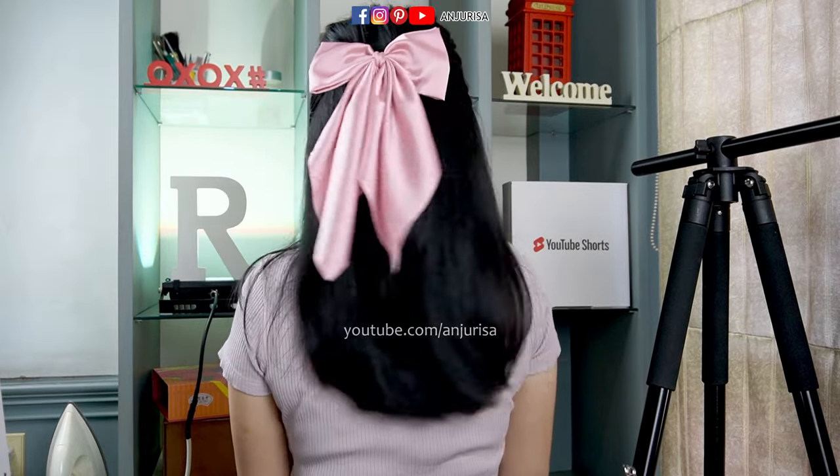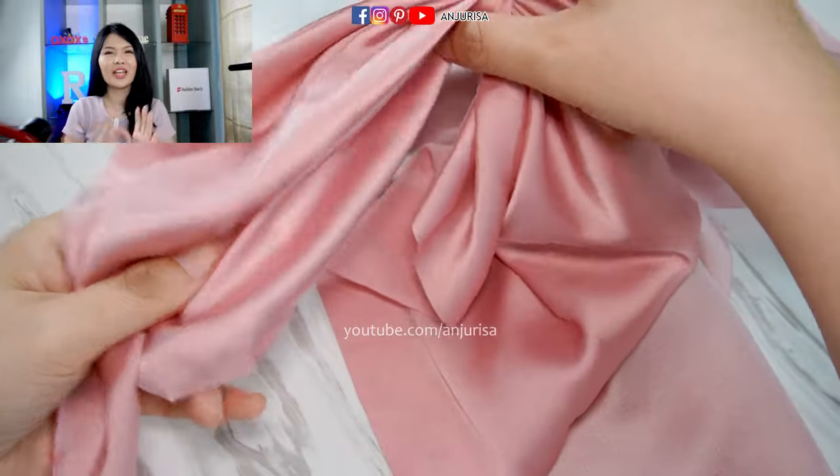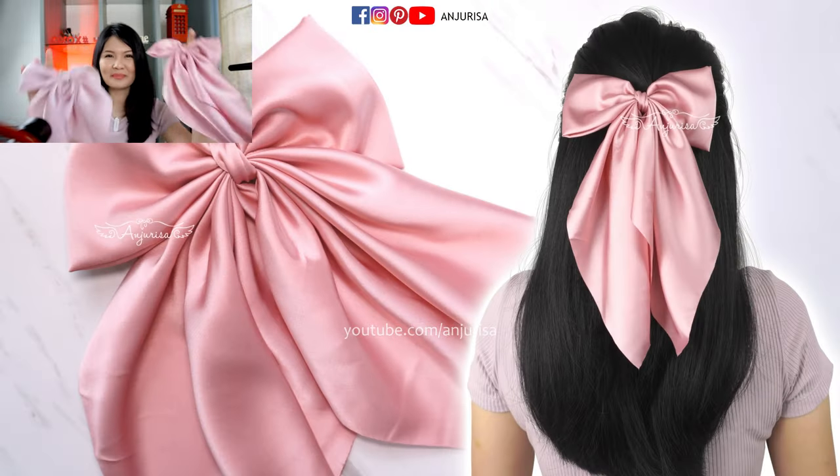Thanks for watching this video! If you find this tutorial useful, please give me a thumbs up and share this video. If not, just hit the dislike button and comment below about what you don't like. See you in my next video, bye!